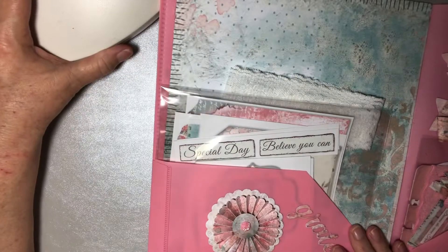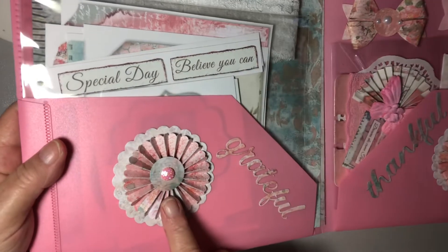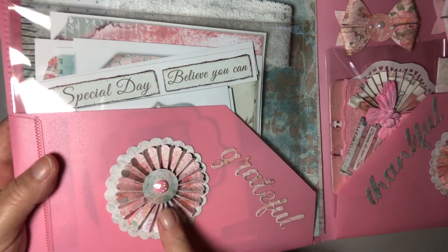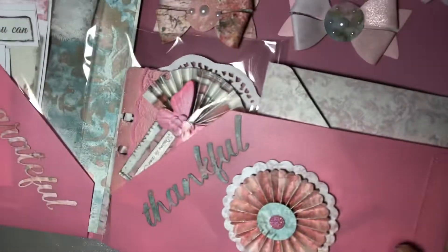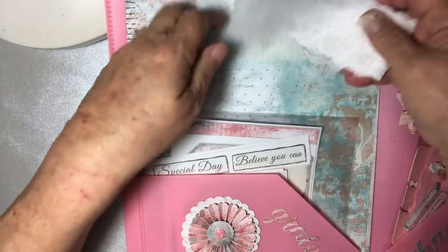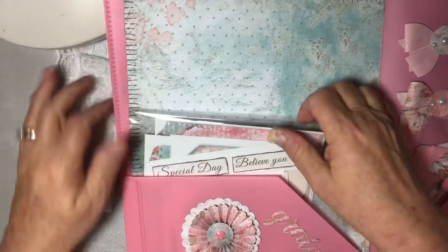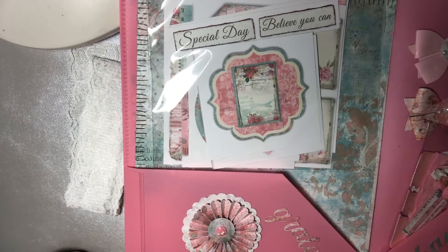I don't know if I can get this all in frame — speaking of being in frame, I need some suggestions for good lighting because my lighting in here is just horrible. But I have a rosette here, the word 'grateful,' and then another rosette over here and the word 'thankful.'